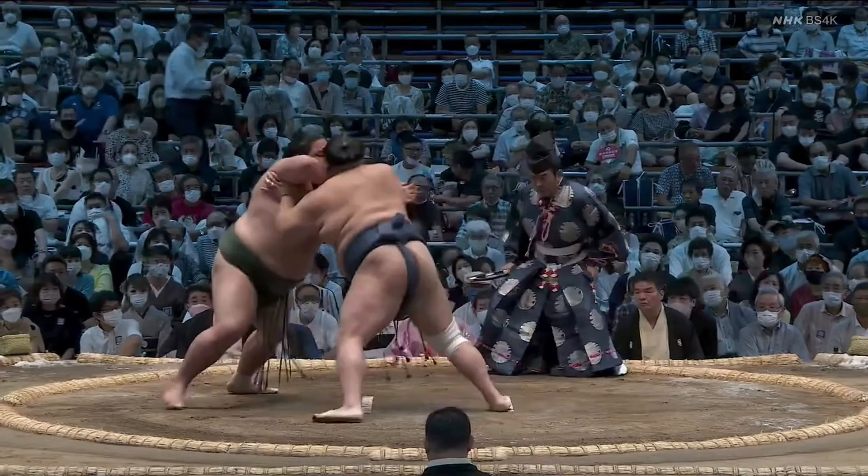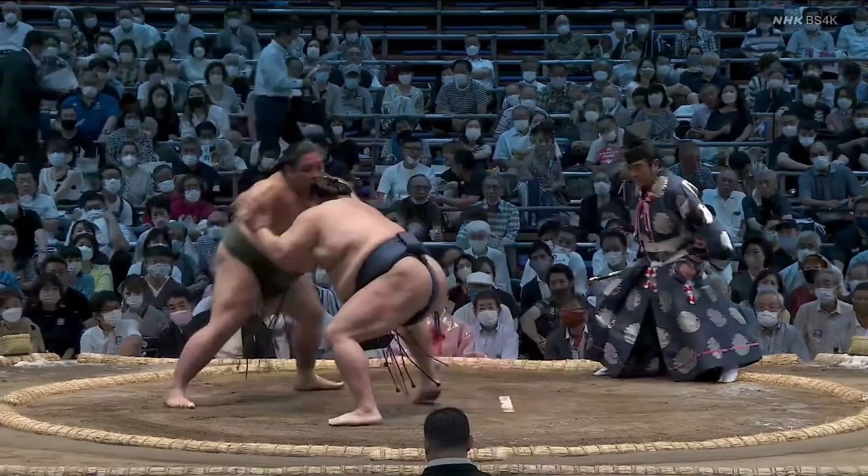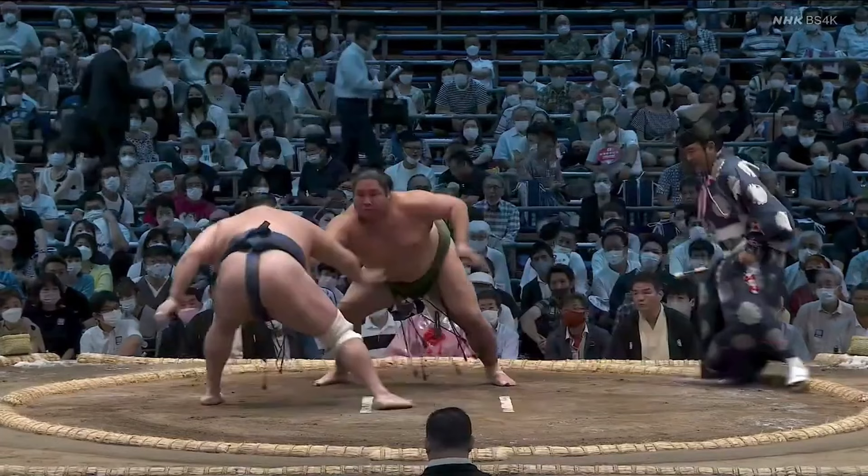Nishikigi is leaning a bit to his left, so once he finds his balance, Hokuto Fuji gives him a right-handed face shove. In the moment, it's the obvious hand to push with, since it's higher and can land on a more vulnerable target than the left hand under the arm. But the shove also goes directly into Nishikigi's stance, so he hardly moves. In theory this is okay, because Hokuto Fuji immediately follows that up by lowering his head to drive in again. Problem is, the shove created just enough distance for Nishikigi to react with a left hop and pull-down attempt. It doesn't throw Hokuto Fuji off too much, but it's enough to thwart his advance, giving Nishikigi an opening to charge in himself.